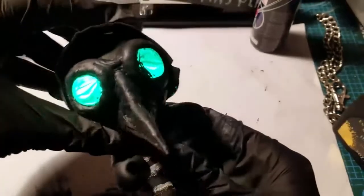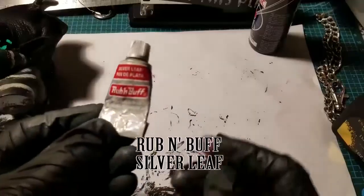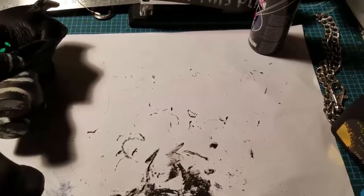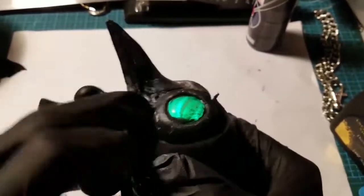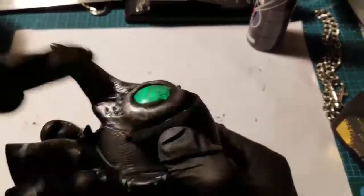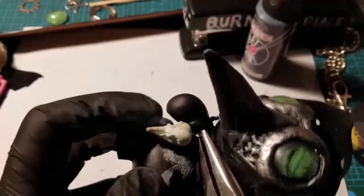This is Rub'n Buff — it's a waxy metallic substance used to create a nice finish. I apply a small bit onto my finger, and as the name implies, you just rub it on and buff it out with a rag. It creates a nice shining effect — a kind of gunmetal darkened color with silver leaf — and those black and blue undertones create a lot of nice dimension with the mask.